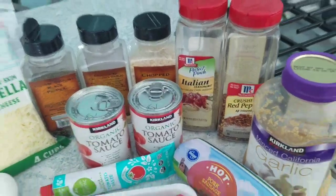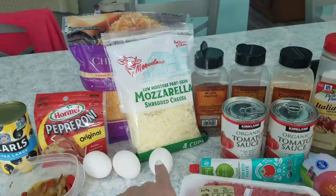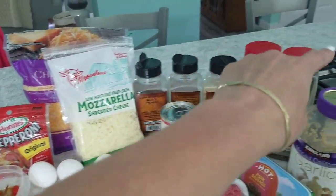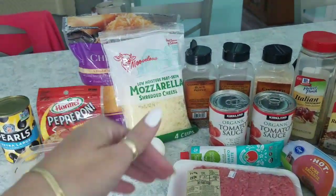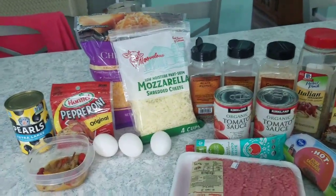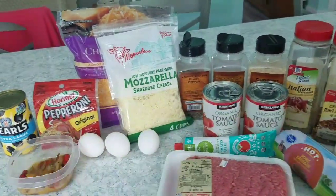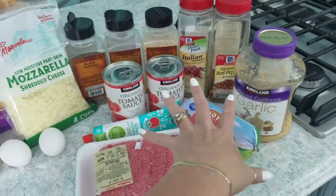Believe it or not, the crust is simply made with three eggs and three cups of cheese. We usually use two mozzarella and one blended cheese, then add seasoning. You scramble the eggs, add the cheese — it's a one-to-one ratio, three eggs to three cups of cheese — spray the pan down, bake it off, and when it's done you flip it over. Then you add the sauce and your toppings. Since our sauce is so nice and meaty, that works as a topping as well as the sauce.